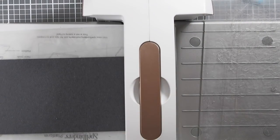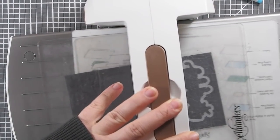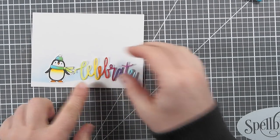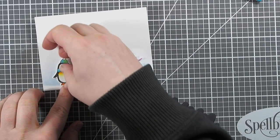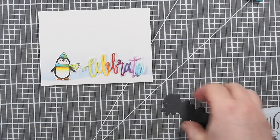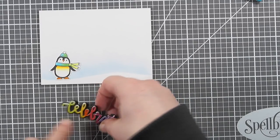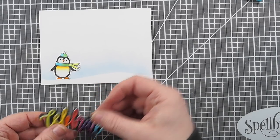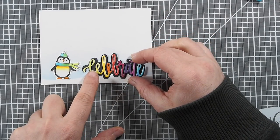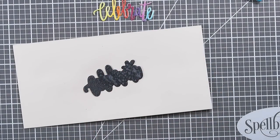Since I have my die cutting machine out, I'm going to use the outline die for the word Celebrate and cut it from black cardstock. I was kind of undecided — should I create the card with just the penguin and the rainbow colors, or should I put it onto the black background? I tried both variants, and I think both will work fine depending on what you're going for. I wanted a very stark contrast, and for that the black is pretty good. But the card would have worked beautifully with just the rainbow die cut as well, so it's always worth checking it out.